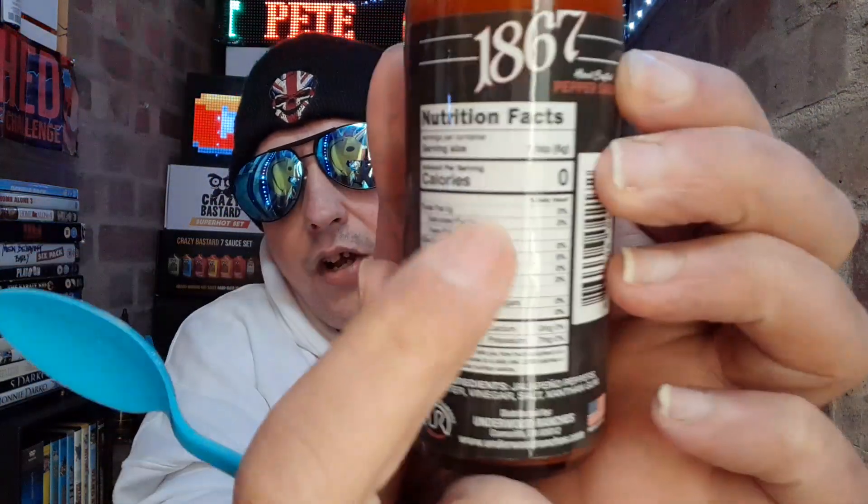I saw this on their website, it's about six or seven pounds — not bad — and with that code you can get it even cheaper. Underwood Ranchers 1867 Pepper Sauce. For nutritional facts per five to six gram serving, which is slightly bigger than a teaspoon, you've got zero calories. Ingredient-wise we have whole piquin peppers, water, vinegar, salt, and xanthan gum — not many ingredients at all. It does look like a very loose sauce so I'm expecting there to be a restrictor — I'd be very surprised if there's not one.